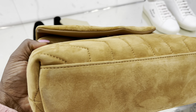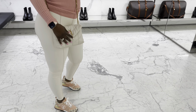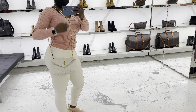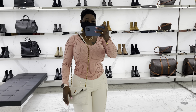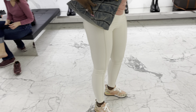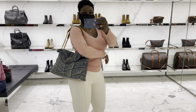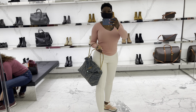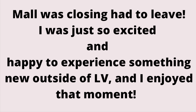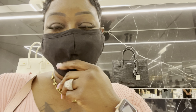Guys, this is the last one and look at the bottom — it's damaged. This is my favorite one. And this is a small one — so cute too. I picked out my bag that I wanted. I hate this mask but I'm done. I'm excited.